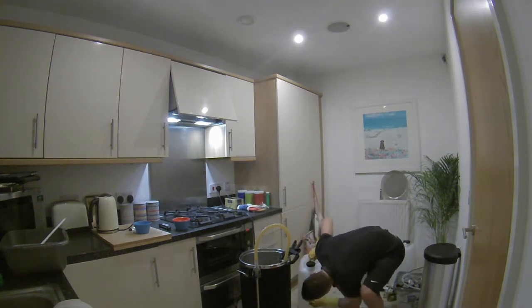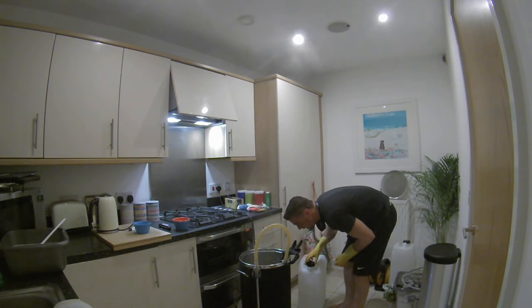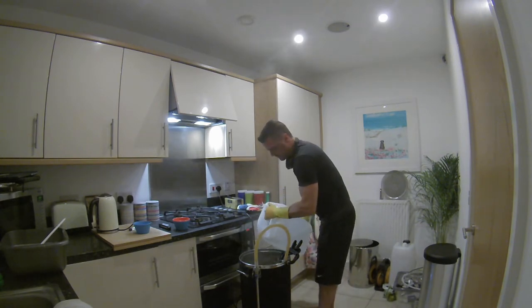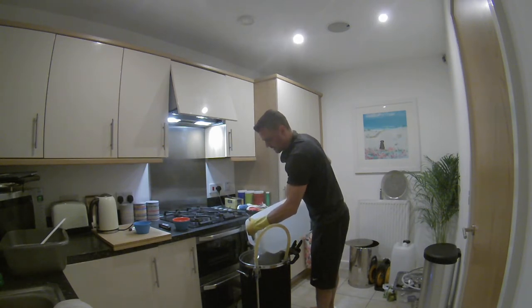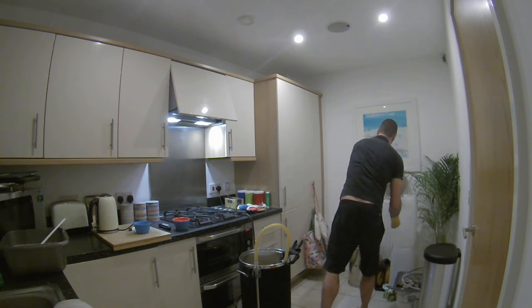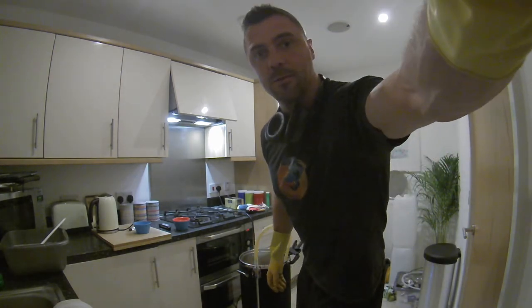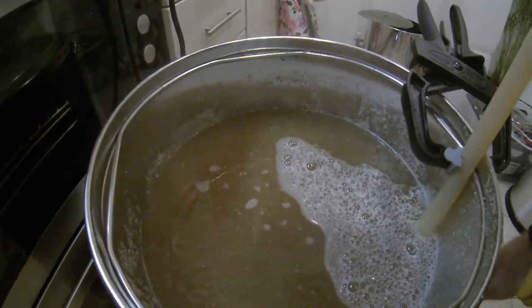I have about 11 litres of cold water and I'm at about 28 to 29 litres in the kettle, so it should be about 40 litres altogether — perfect. Going to have to give the kitchen floor a bit of a wash, but look at that cold break — as soon as you pour that cold water in there, there's a great cold break that goes off.